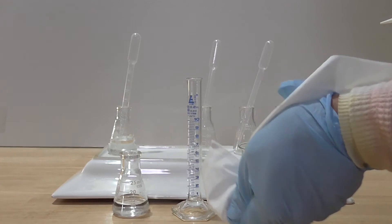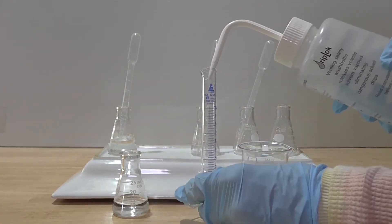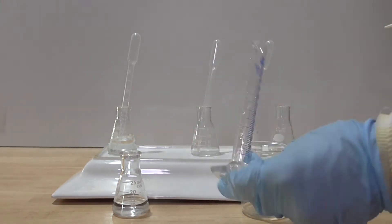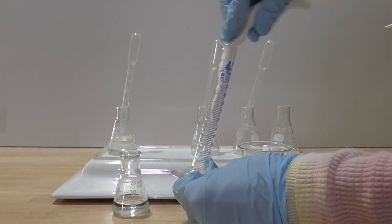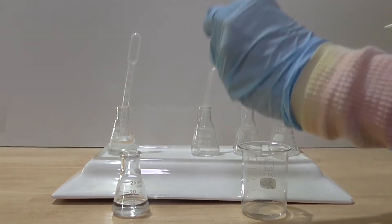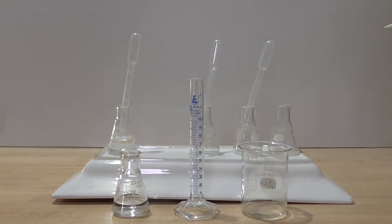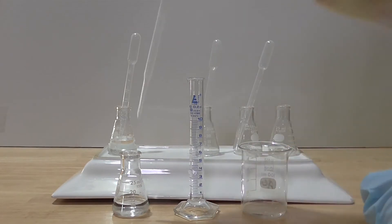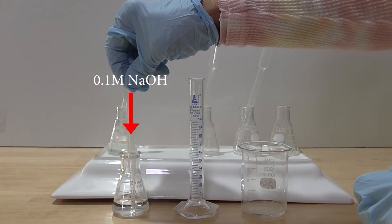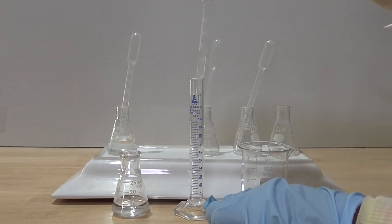I then clean and dry the measuring cylinder. I am now ready for my next dilution. I use a clean dry plastic pipette to transfer one milliliter of the 0.1 molar sodium hydroxide into the clean dry measuring cylinder.